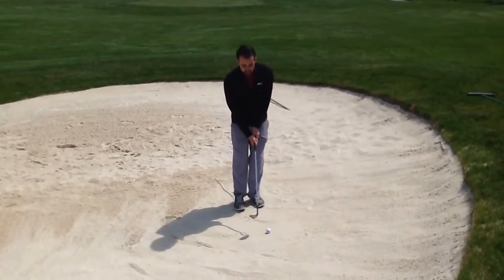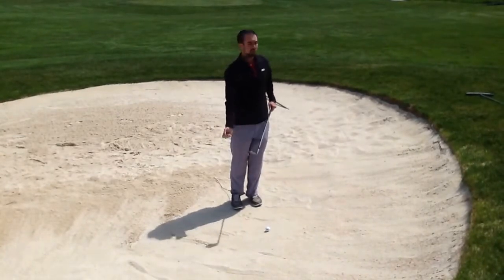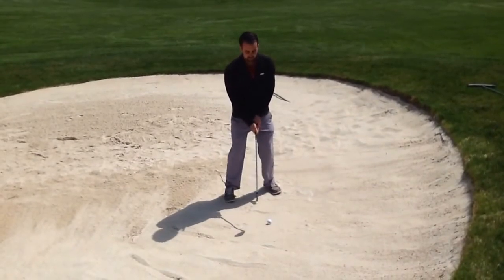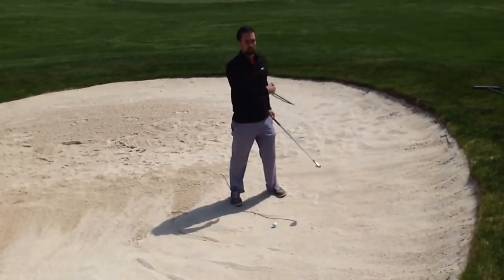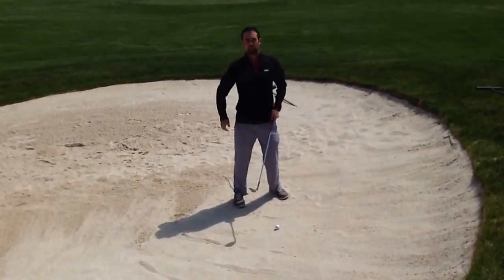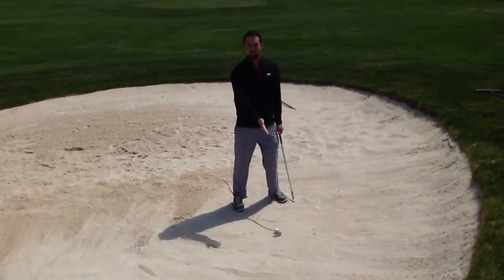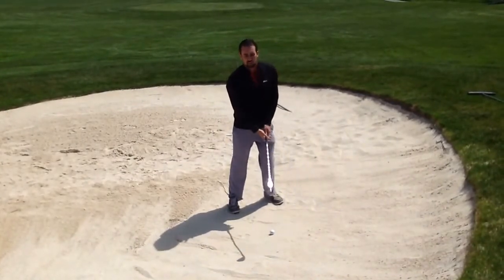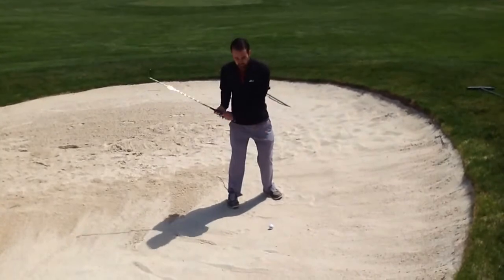We're going to open the clubface at address. When you set up, you want the clubface pointed directly at your target — at the pin — and to compensate for that, I'm going to hit this with an open stance, so my feet are actually left of the target since I'm right-handed. The swing itself is a lot more vertical than a pitch shot, so we want to envision our shot being like a V — very steep, coming up, down to the ball, and back up again.